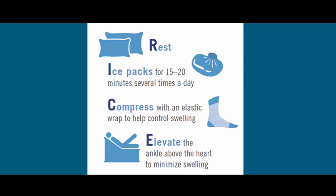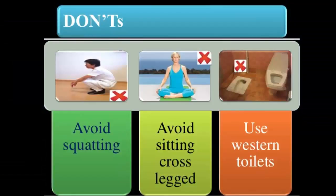Do use RICE — rest, ice, compression, and elevation. RICE is good for knee pain caused by a minor injury or an arthritis flare. Give your knee some rest, apply ice to reduce swelling, wear a compressive bandage, and keep your knee elevated.